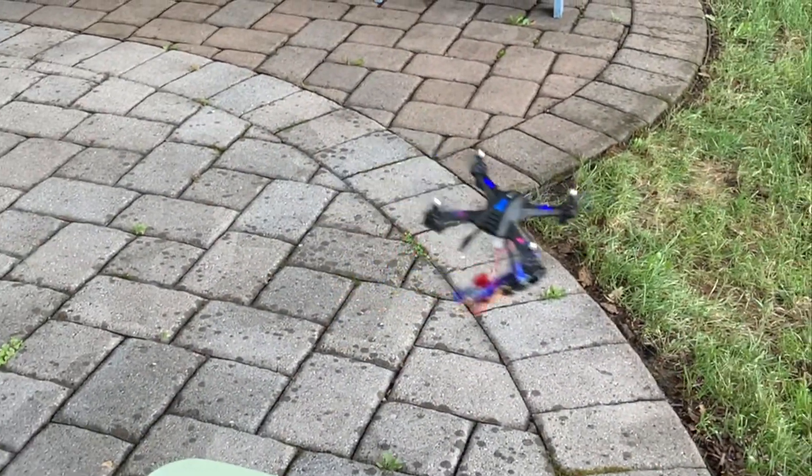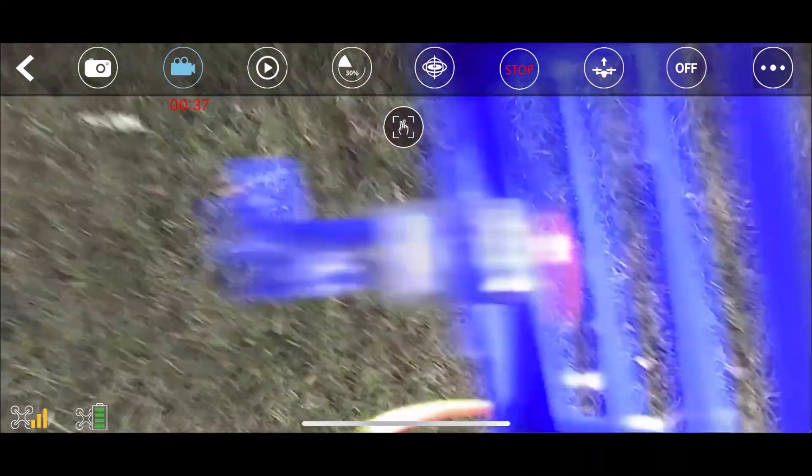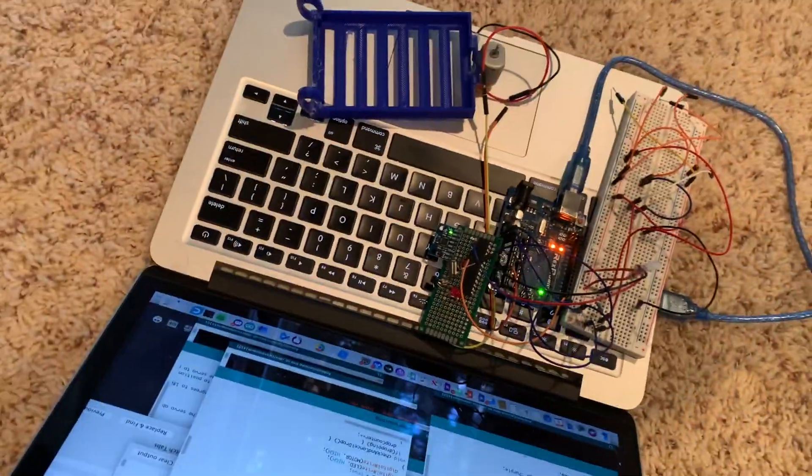The trap door would open after the drone spun 2-3 times in the air. Using the accelerometer's data, we were able to find out just how many times the drone had spun. Using integration from calculus, we could figure out exactly how many times it spun against a certain amount of time.